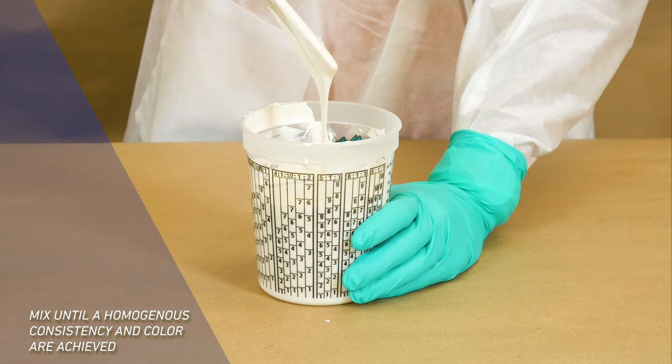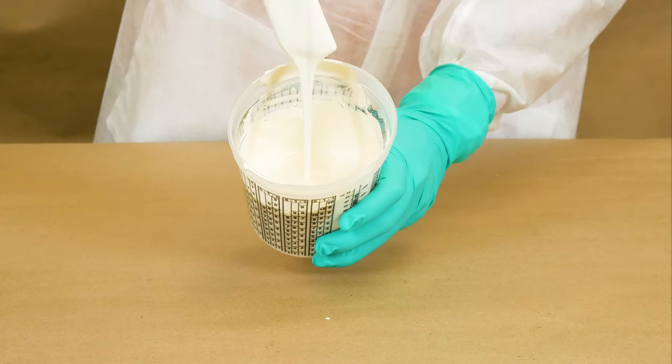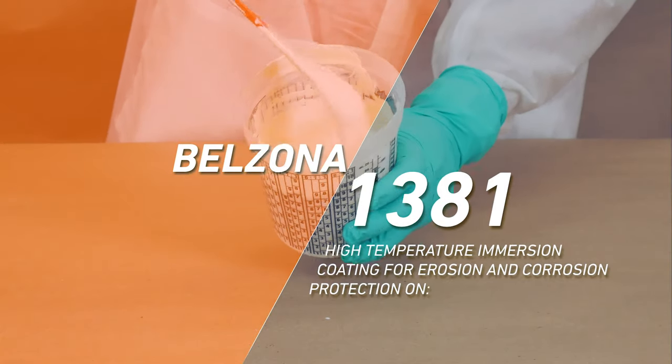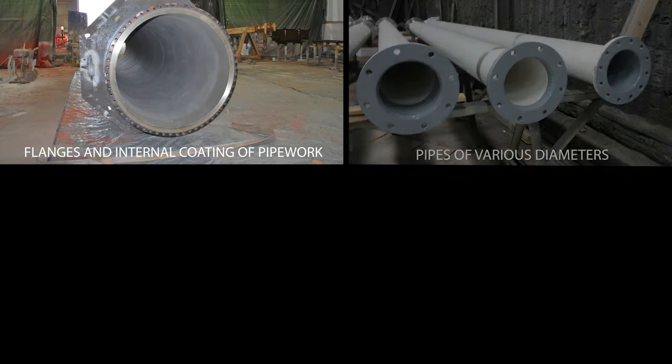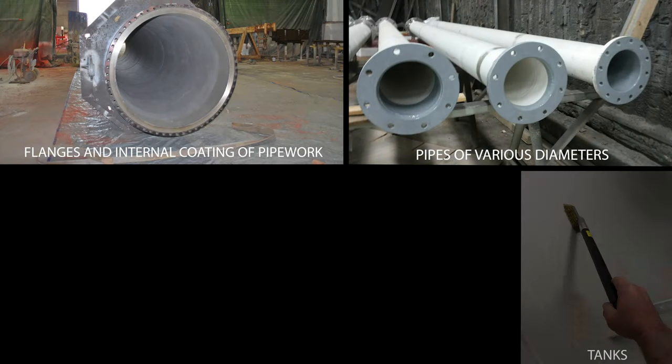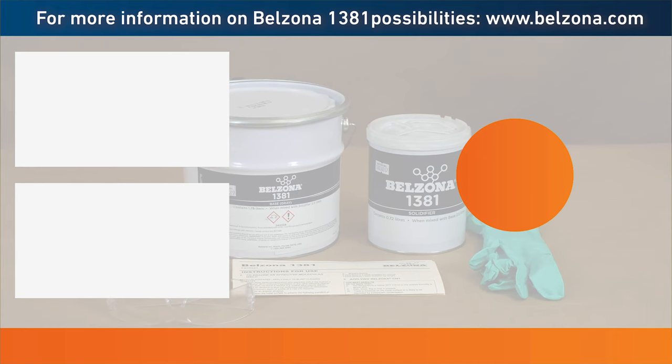Once the mixed material achieves a homogeneous color and consistency, it is ready for the planned application on flanges, pipework, tanks, vessels, and other equipment.